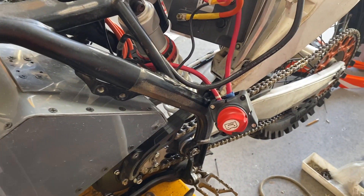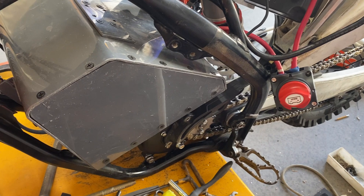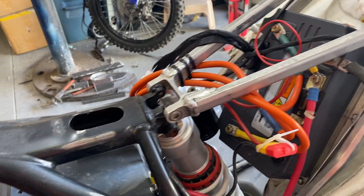It's only 200 amps. On this side I have a master cutoff, which we'll probably have on top of the gas tank in the end product. All the cables are hooked up.